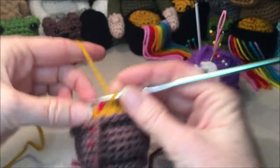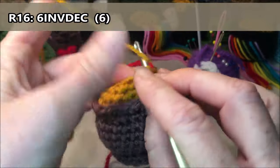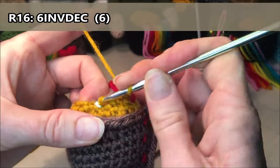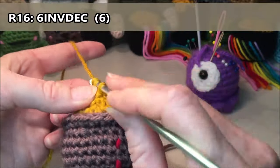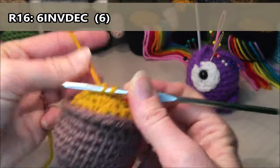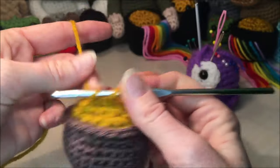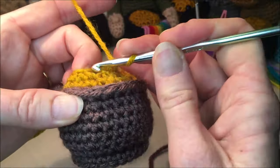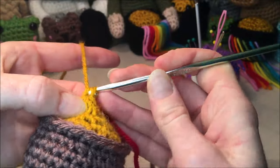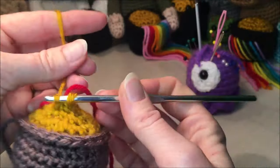For row sixteen we are just going to do six invisible decreases: one, two, three, four, five, and our last invisible decrease for six.